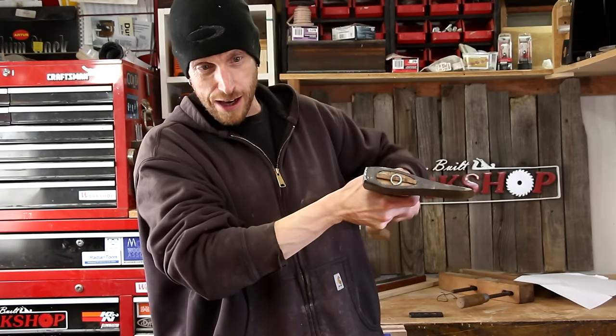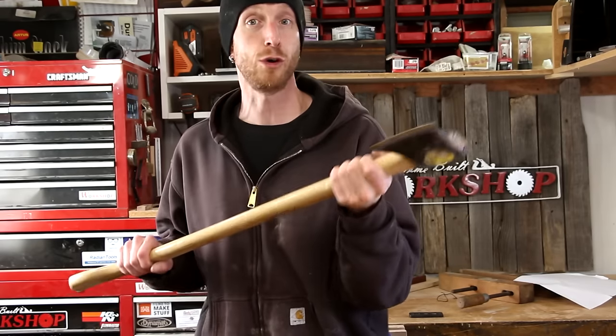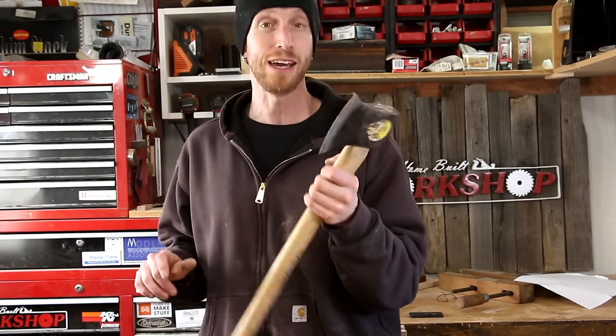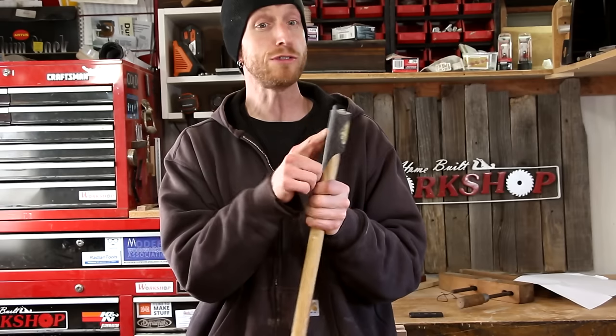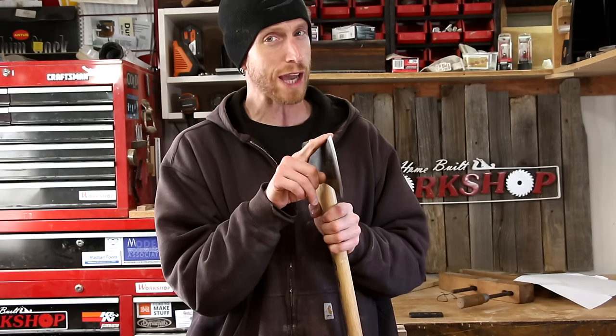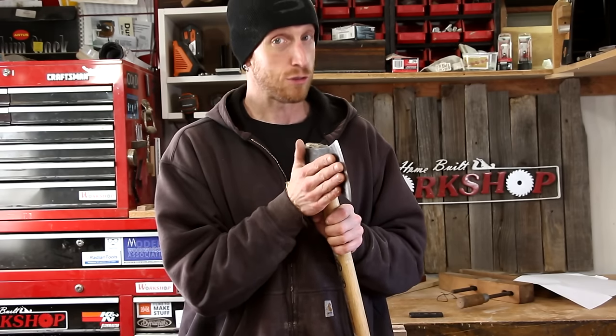Whether you've got a hardware store axe or a very expensive high-quality axe, this is a good way to get it nice and sharp. And once you've spent this kind of time putting a nice edge on an axe, it does make you think twice about how you treat the edge so you don't have to do this again too soon.